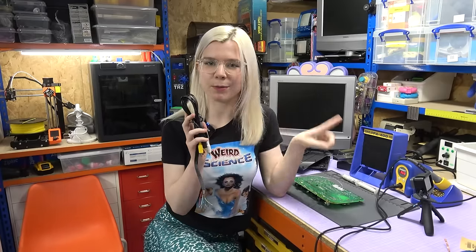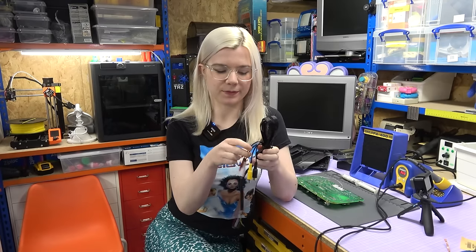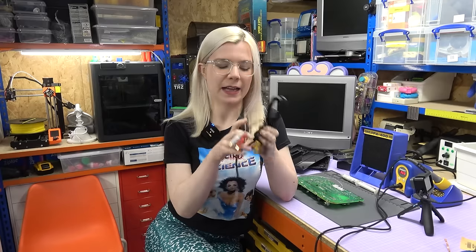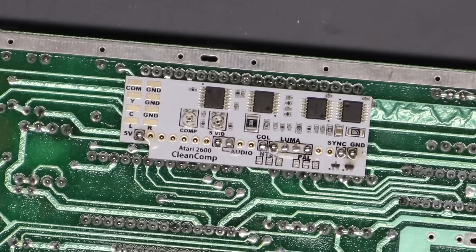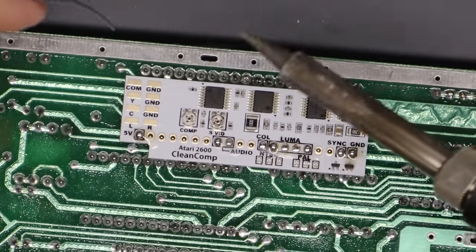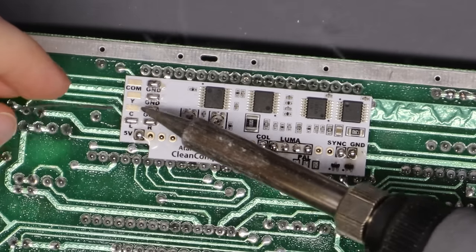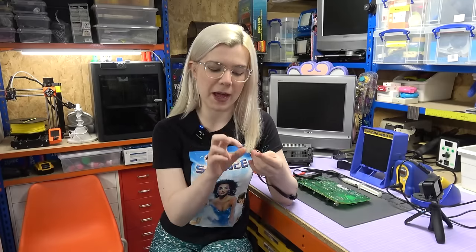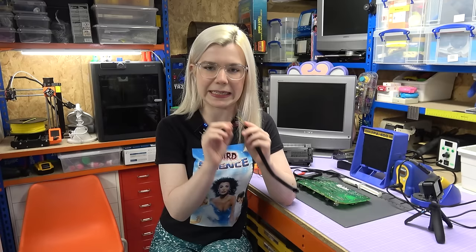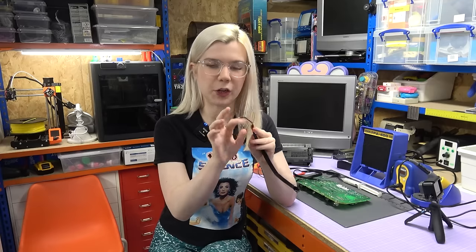The next step is to connect a cable to the mod. I picked this up at the same time as the mod from the same supplier. It has S-video output, composite output, and audio output, with bare wires on the other side to make life easier. First, I'm going to prepare the pads by adding a bit of solder to them. I've also prepared the wires with a bit of solder on the end to make them easier to attach, and I've twisted together the ground wires so I only have to solder them once.